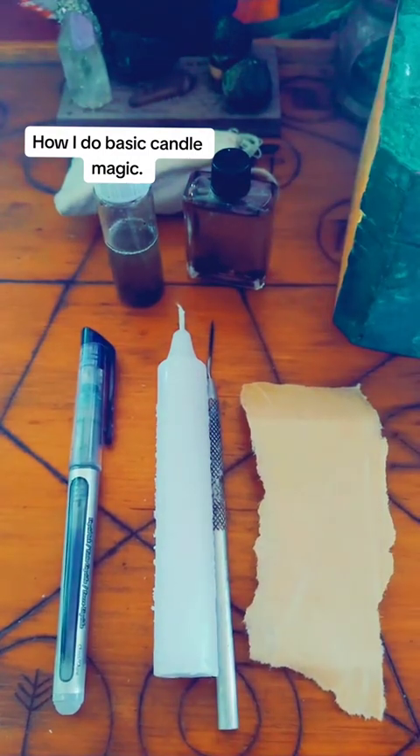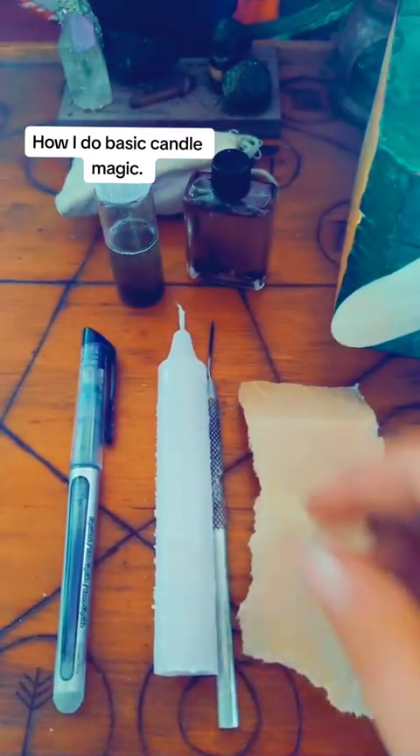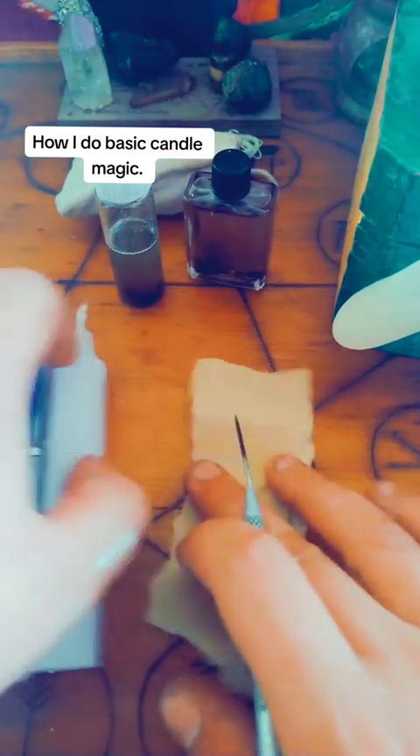I call it my Holy Mother Mary oil because it can be used for multiple things. We're going to use these. Now, because I made a video before and it did not have it — you will need a glove for the oil. Before we get to the petition, we'll do the petition first.